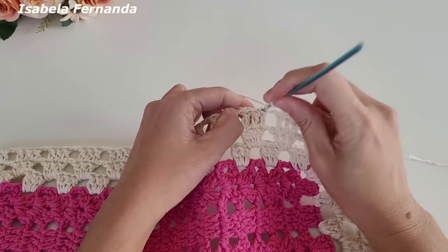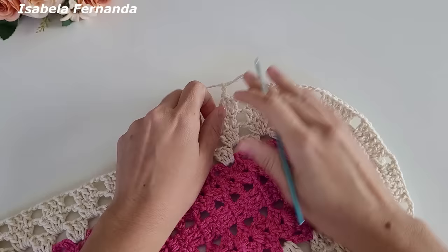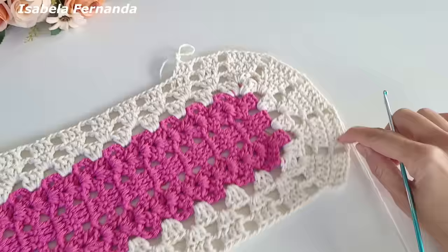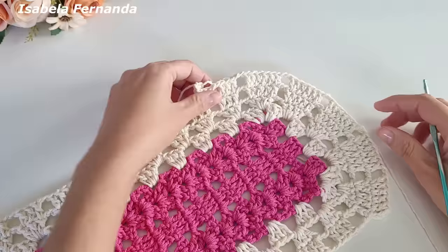Duas correntes, laço meu fio, venho no próximo grupinho e trabalho ponto alto sobre cada pontinho. Duas correntes — essa será a nossa repetição. Tudo que fizemos na curva desse lado repetimos desse lado; na lateral fazemos a mesma repetição. Aqui ficaremos com cinco grupinhos de seis pontos altos, exatamente igual. Sobre a lateral fazemos a mesma repetição. Essa será a sequência da nossa volta de número quatro.